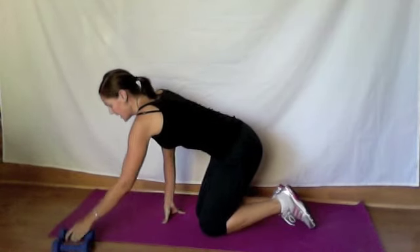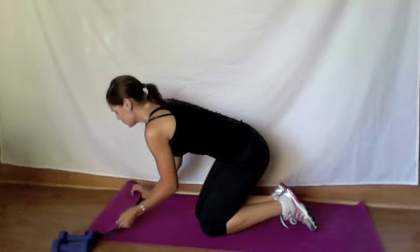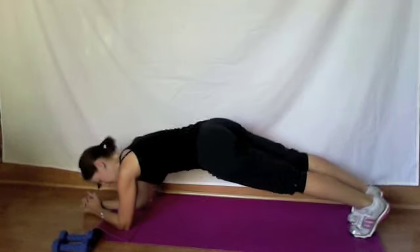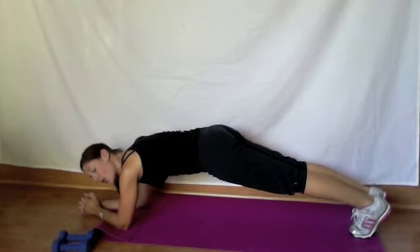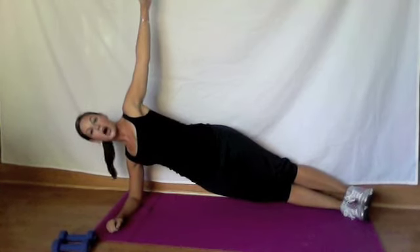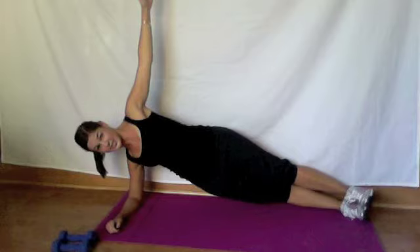You're going to move your weights off to the side, then we're going to move into the plank sequence. You're going to start on the forearms, coming into plank. Hold this plank for about 10 seconds. Then you're going to twist that arm, rotate onto the feet, stack the feet, arm up, and hold this move for 10 seconds.